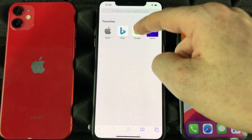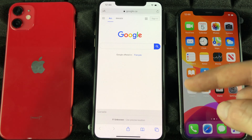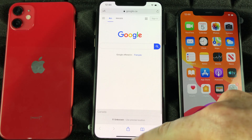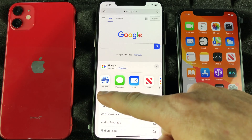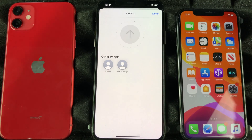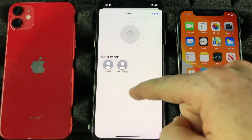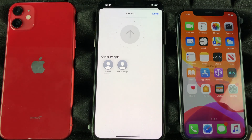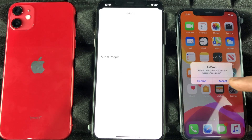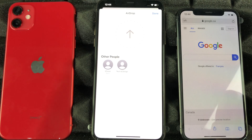So if I want to transfer anything, for example, I've pulled up a page in Safari — Google — and I want to send this link to the other phone without having to copy and paste. I can just AirDrop it. Down here at the bottom, in the middle, the first option is AirDrop. Under AirDrop, I can see all devices with AirDrop enabled. I select the other iPhone, and it receives the notification. I just accept it and it opens up that link — Google opened right up.